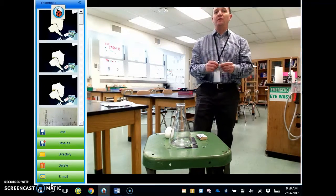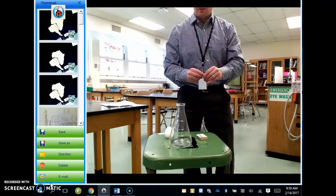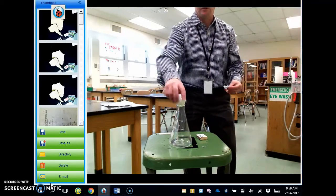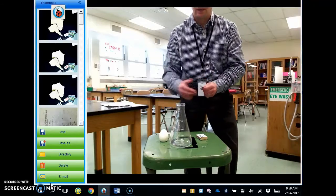I'm going to light this piece of paper on fire, put it into the flask, and put this hard-boiled egg on top. As you can see, it doesn't fit right now. But hopefully, by doing this little demonstration, we're going to get that egg in the flask.